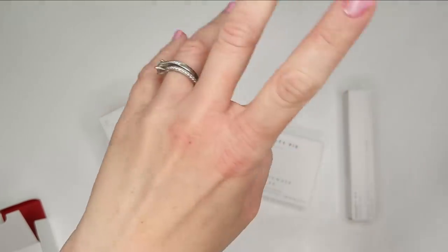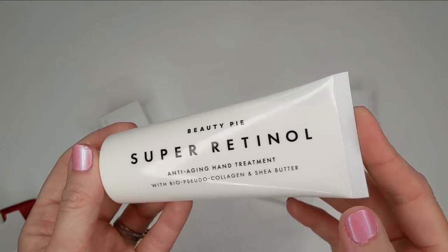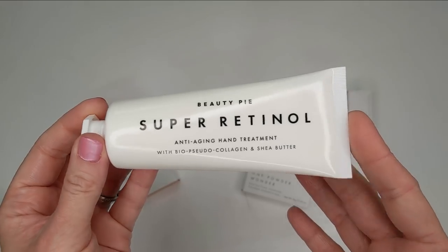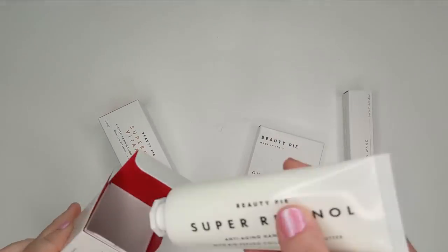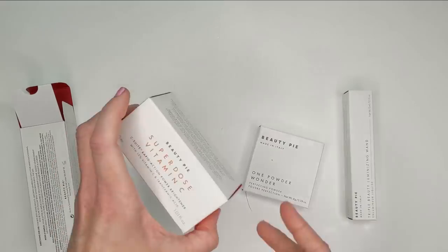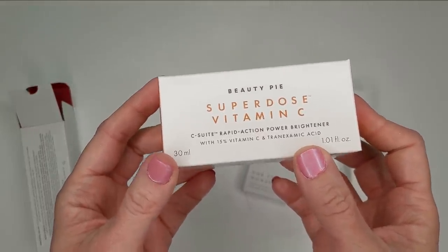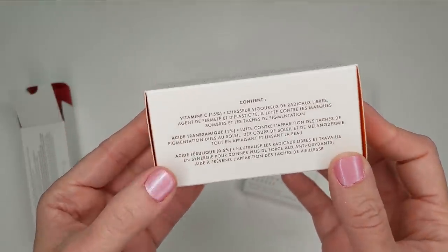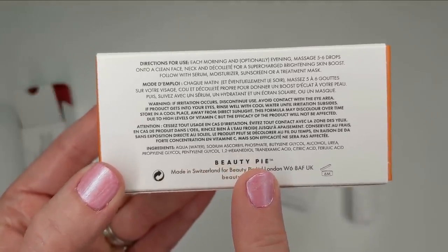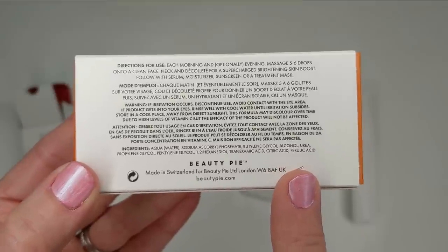I'm a bit curious about the retinol aspect — I know retinol can make your skin more sun sensitive, so I would definitely need to be sure to wear SPF especially heading into the summer months. I may just want to reserve this for nighttime. In the summertime I don't wear hand cream as much as in winter, so it's not something I'll have to be putting on constantly. Moving on, I also got the Super Dose Vitamin C, a rapid action power brightener with 15% vitamin C and tranexamic acid.